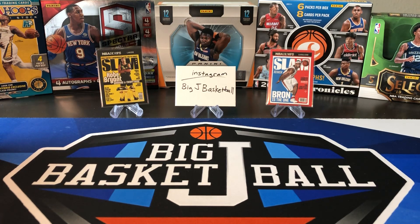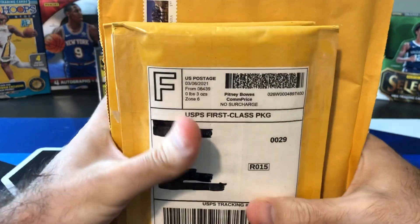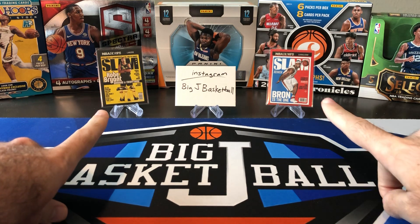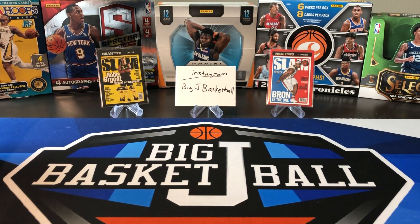What's up, ballers? Thanks so much for tuning in again and welcome back to another Big J basketball box break video. Not breaking a box today because it's Monday, which means Monday Mail Day. Here's more mail that I've collected from the past week or so that we'll go through today. In the background you'll see Kobe and LeBron Slams — picked up both of those in last week's Mail Day video, so go ahead and check that one out from last Monday if you haven't yet. Made a lot of good progress on a couple sets like the Slam and the Hoops Tribute.